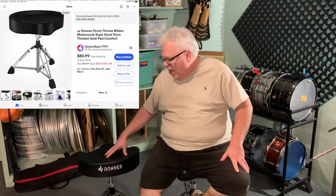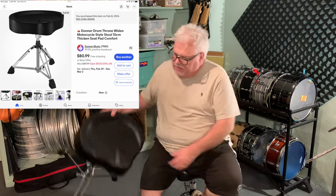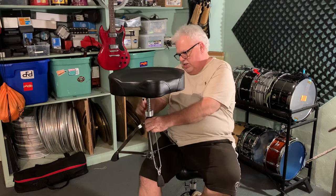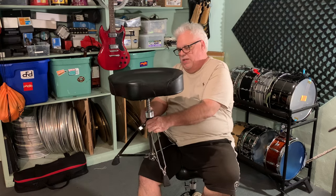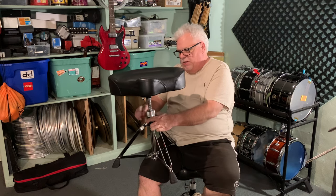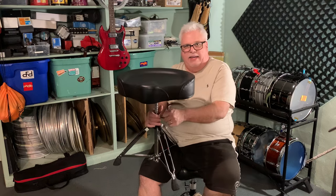This is the Donner Heavy Duty Drum Throne with the saddle seat. It's on a piano-type base, so it's got piano-style adjustability — you can go up or down. I like where it's at, so I'm not going to mess with it too much. It locks down. That's pretty much what you're looking to do with this: lock it down, get it where you want it, and lock it in.